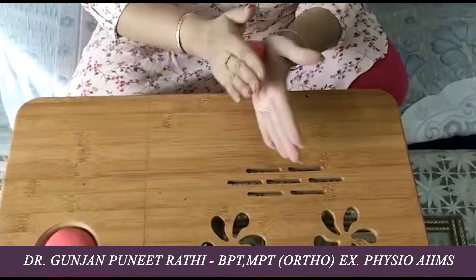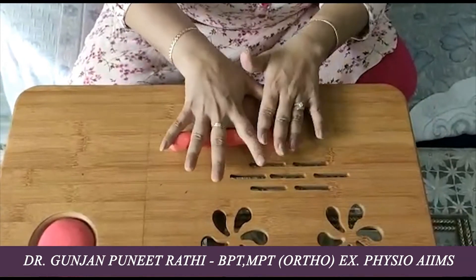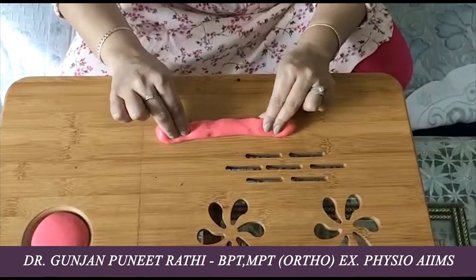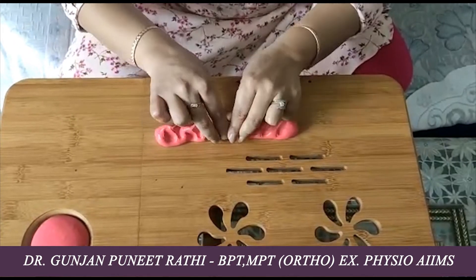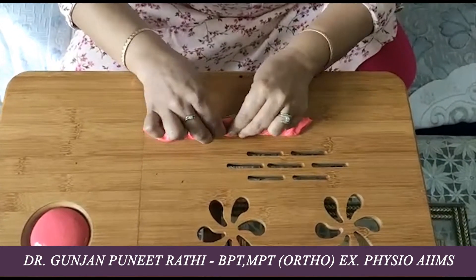Coming on to the next activity: rolling the putty with the hands, and now the child will use the thumb, index, and middle fingers to pinch it across the length of the therapy putty. This will help in strengthening of the fingers.